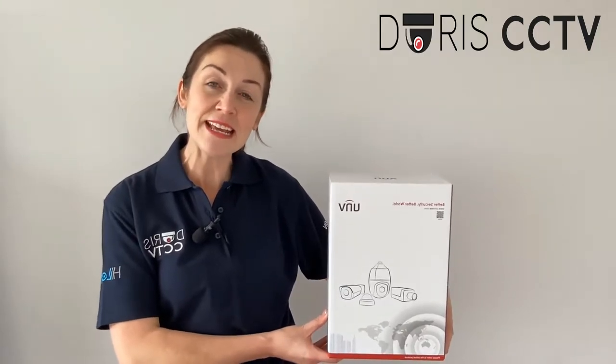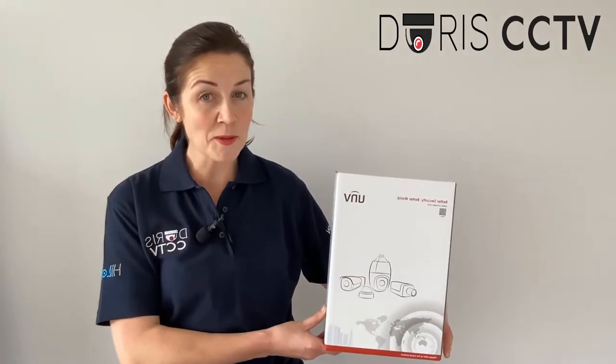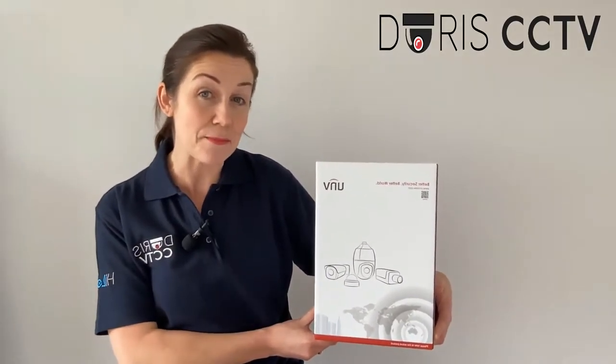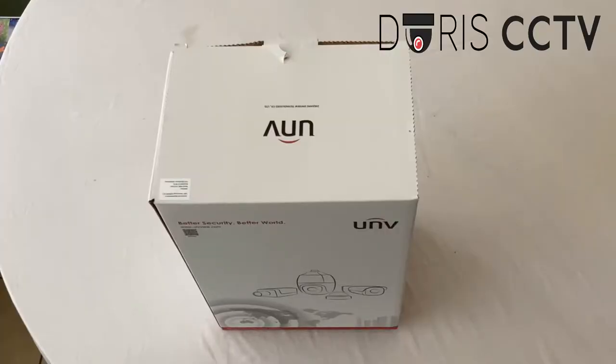Hi there everyone, my name is Emily from Doris CCTV and today I'm going to be unboxing and taking a look at the PTZ — that's the pan, tilt and zoom camera. So let's start by unboxing the PTZ camera.